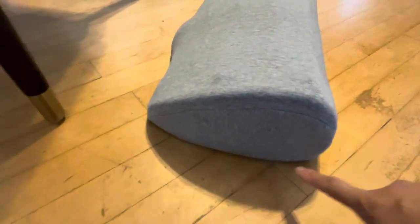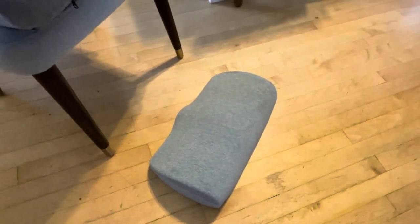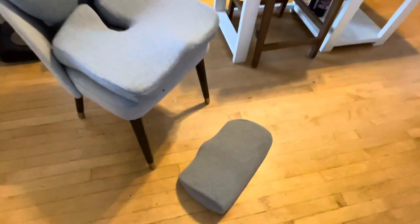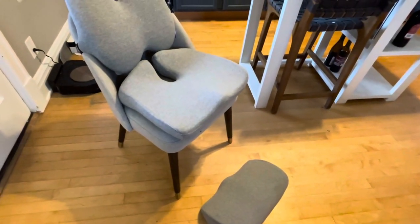If you're a short person like me, you may want to add on this foot cushion as well, which is five inches high. It's got a beautiful little wave pattern, so you can just put your feet on there and feel like you're getting a little bit of a spa at-home treatment. All of these covers are washable.